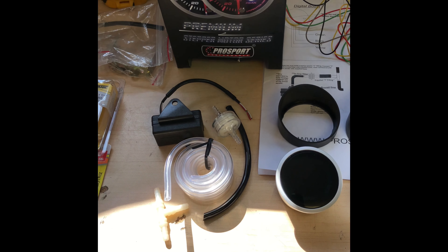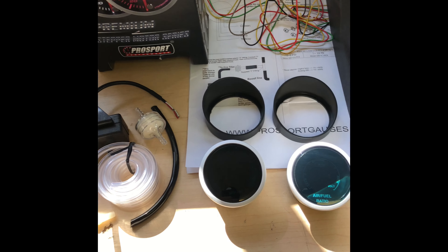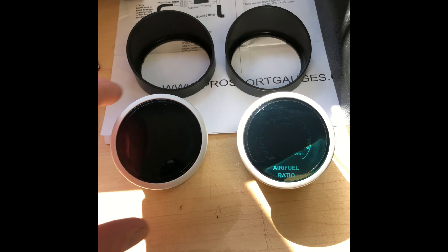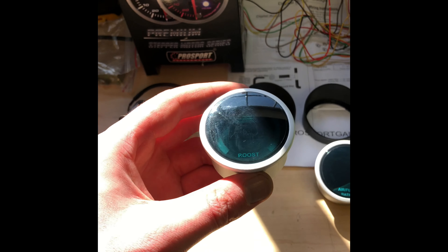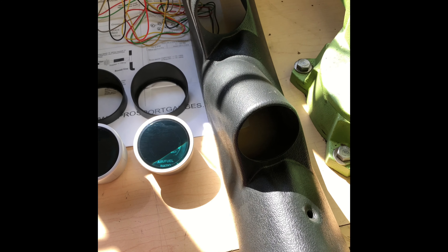Today we're going over how to install ProSport gauges in my 2015 Mustang GT. I've got an air fuel gauge and a boost gauge. They're both digital, and they're both going to be going in this A-pillar here.